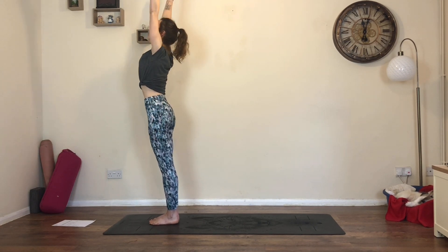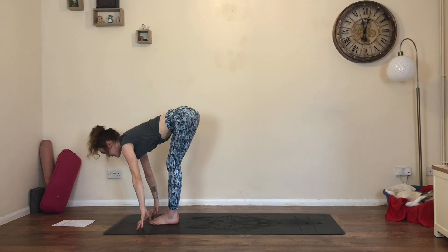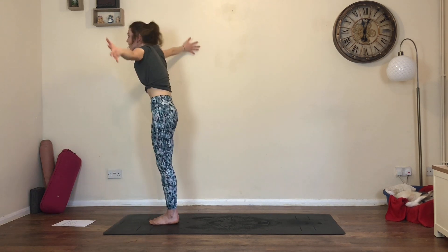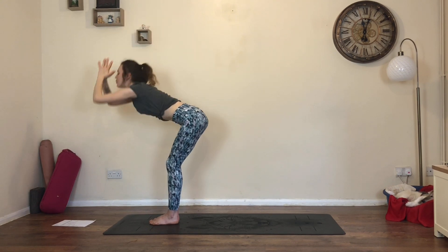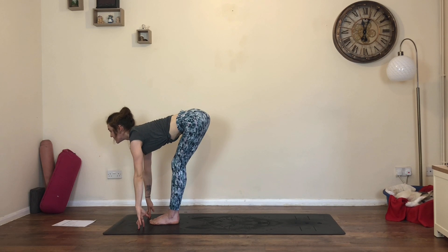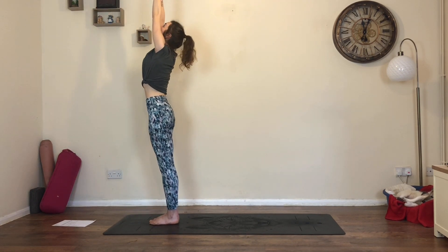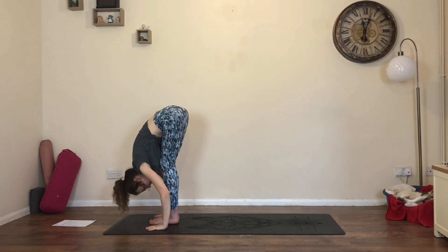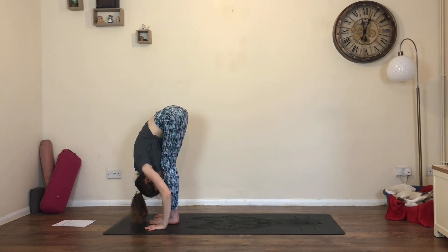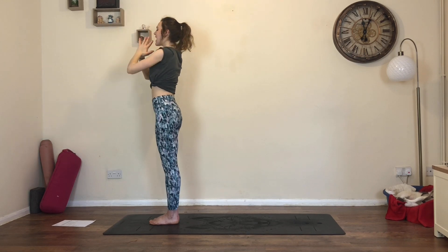On an inhale reach the arms up, tailbone lengthens down. Exhale, forward fold, hands to the floor, nose to the knee. Inhale, flat back, lengthen the spine, look up. Exhale, re-fold nose to knee. Inhale to stand up, reach the arms up, prayer hands above the head. Exhale, re-fold, go all the way back down - beginning to connect breath and movement. Inhale for that flat back position, hands to floor, shins or thighs. Exhale, re-fold nose to knee. Inhale, circle the arms all the way up, gaze up, lengthen. Last time - exhale, re-fold over the legs. Inhale, flat back, lift and lengthen. Exhale, re-fold. Inhale, circle arms all the way up, press the palms, gaze high. Exhale, bring the hands to the heart and soften your shoulders down.